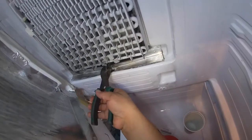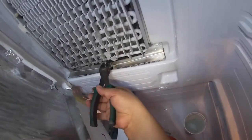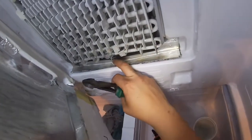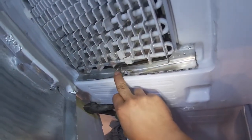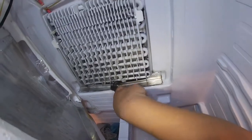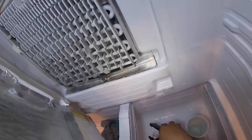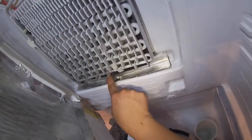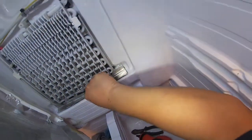Grab a pair of pliers and be careful with the heat element, because the drain clip sits on the heat element. I'm using wire cutters to cut through the aluminum drain clip and pry it out. Be very gentle — you don't want to put a hole in or cut the heat element.